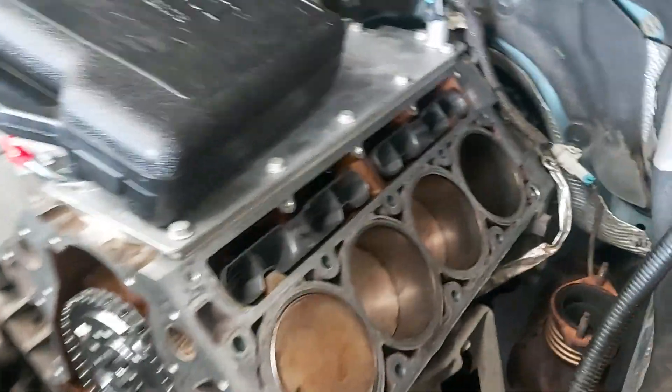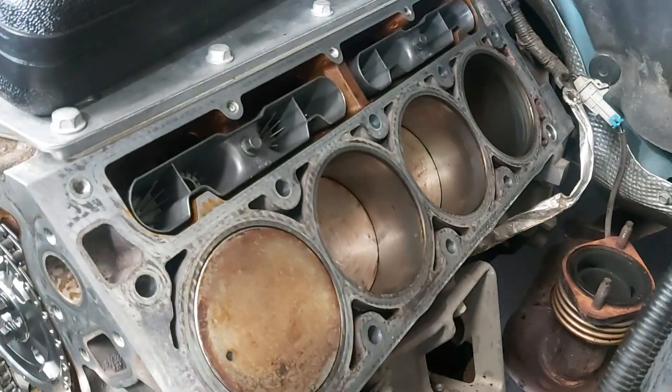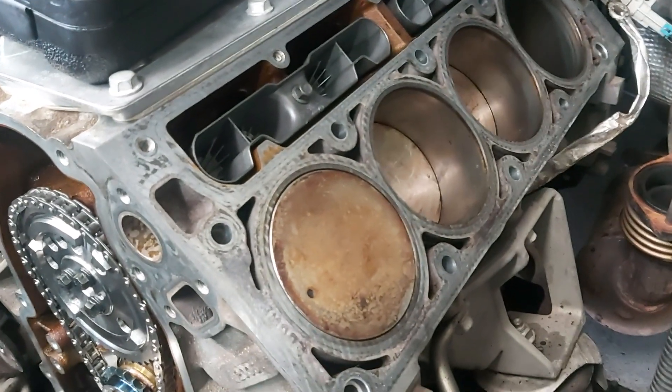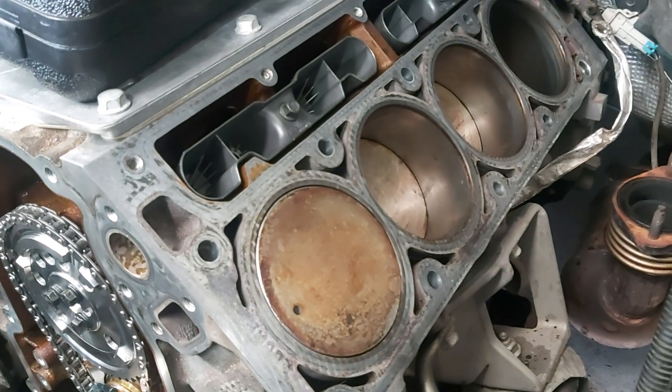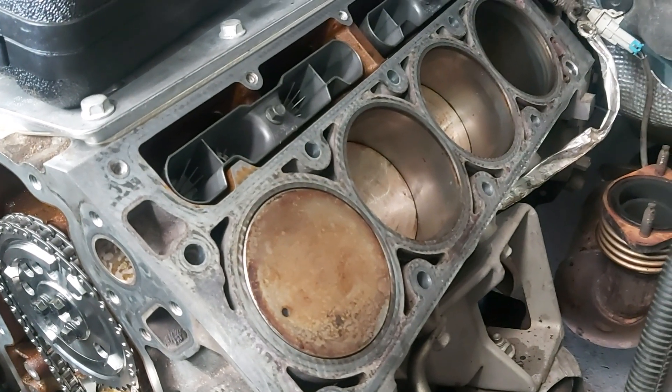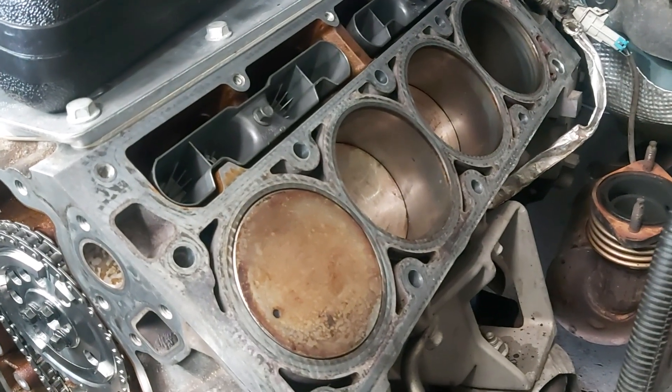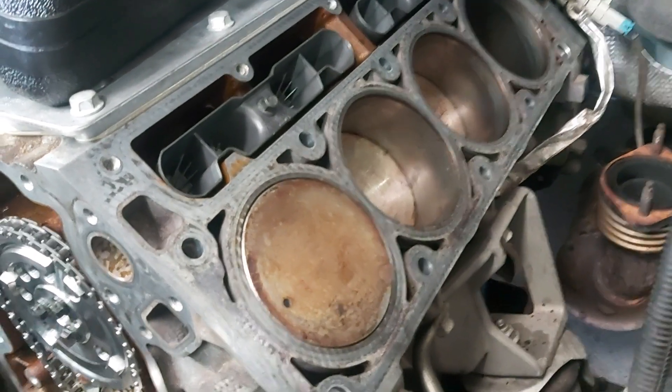What's happening guys? Thanks for clicking on the video. So today I just happen to be putting some heads back on this L77. I'm doing a heads and cam package, and I figured I might show you guys what to do if you pull your threads from an alloy block LS. It's really common.